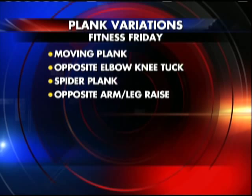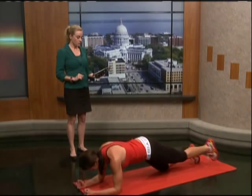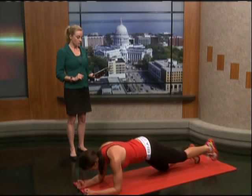Number four, we have opposite arm and leg raise. This is going to be great, especially if you're starting out — you want to start here. Abs are in tight, try to keep those hips straight. You're going to hold it for about six or seven seconds and then switch. You can take that up onto your hands and toes to make it a lot harder, but watch your hips.